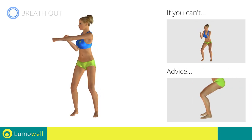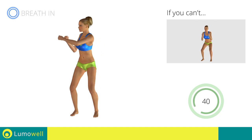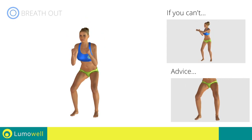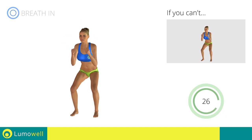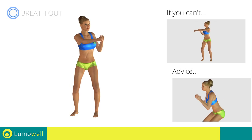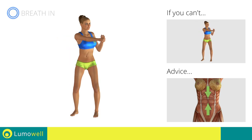During the descent, do not take your knees over the tips of the toes. Don't turn your knees inwards or outwards — they should constantly be in line with your toes. Don't bend or curve your back — keep the abdomen constantly tight to stabilize the spine and avoid injuries.